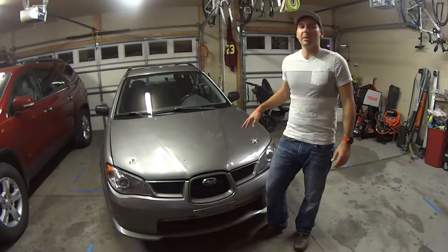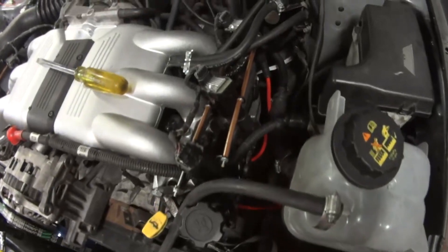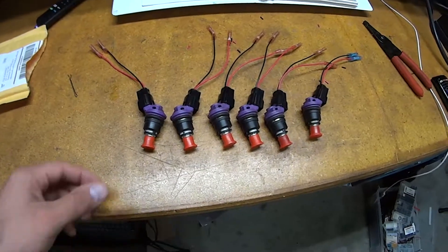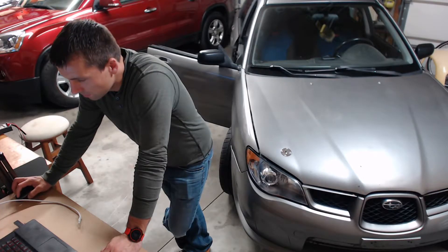Welcome back to Easy on Cars. Today I'm going to give you an update on the EG33 Impreza. Last time we installed LS2 coil packs, made our own spark plug wires, got some new injectors, and got started on our tune.